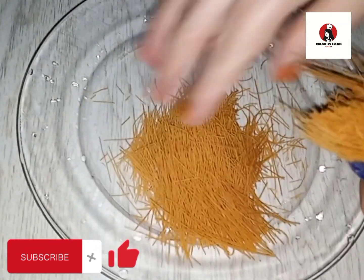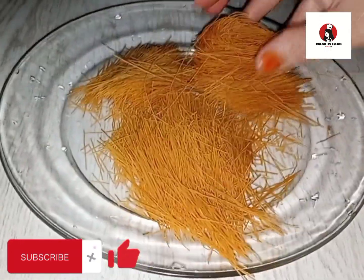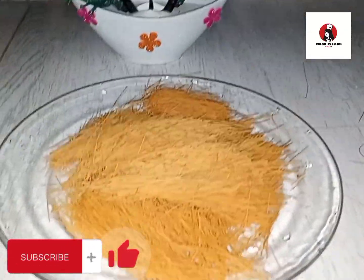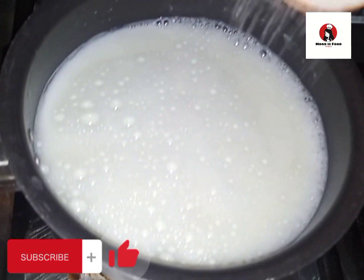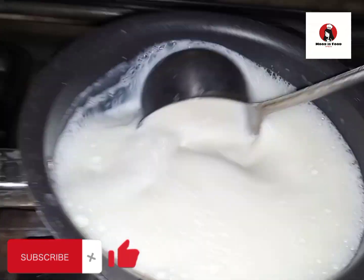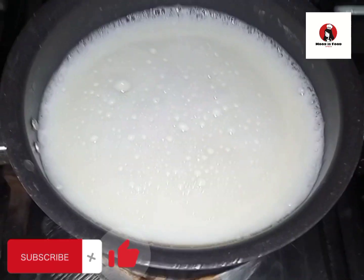First of all, we take an ingredient. We will take milk and we will take some ingredients. When it is boiled, we will take a measurement of 1.5 cups — that is an 85 ml cup.